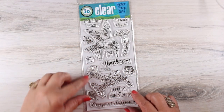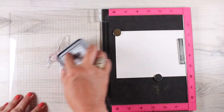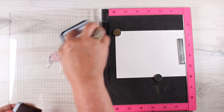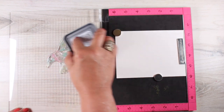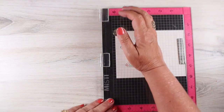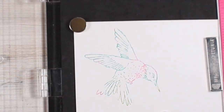Every once in a while I make a card that I think no one on YouTube is ever going to make. So if you ever decide to, kudos to you. This is going to be a tough one, but I want to show you some ways that I like to play when I'm watercoloring and change things up as I go. You're going to see me change my mind in this video, and maybe it will help that thought process when you do some watercoloring.